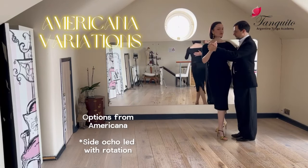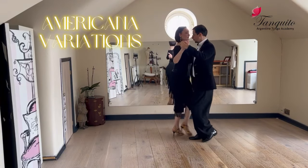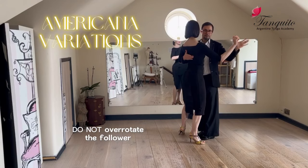The lead is going to lead from a rotation. Make sure that you don't over-rotate your partner because if you do, you will start to want to go across the lane and facing your left.